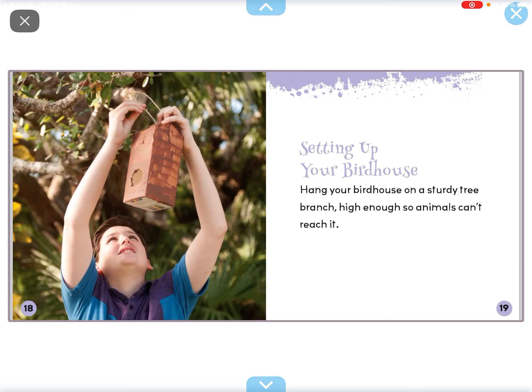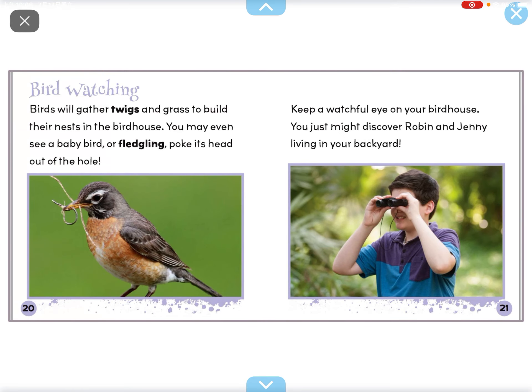Setting up your bird house. Hang your bird house on a sturdy tree branch, high enough so animals can't reach it.